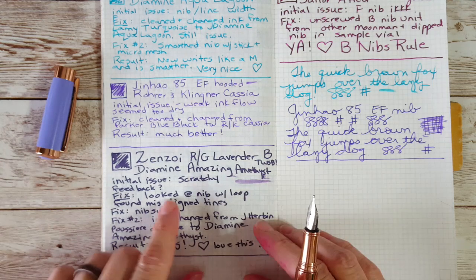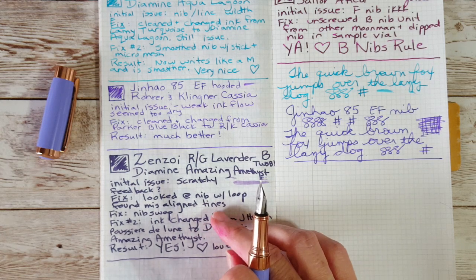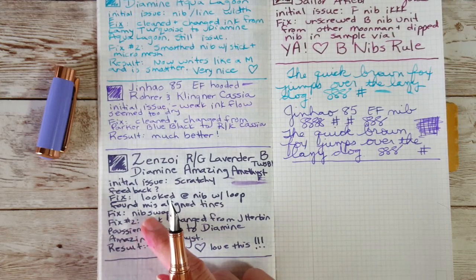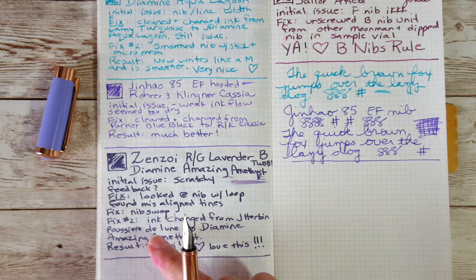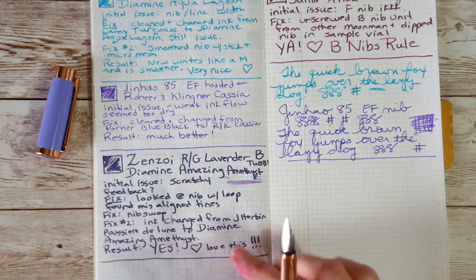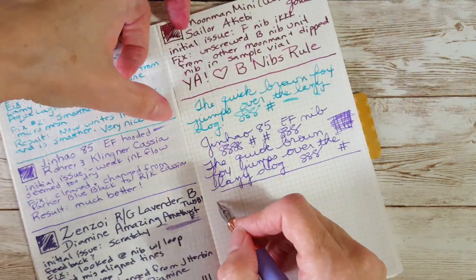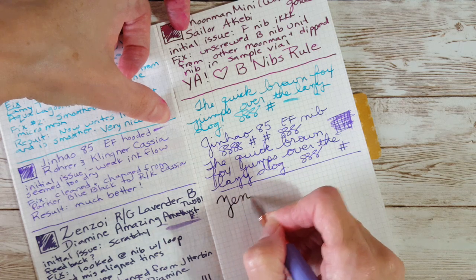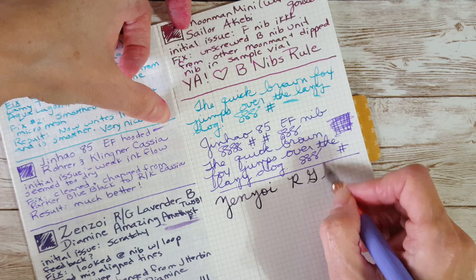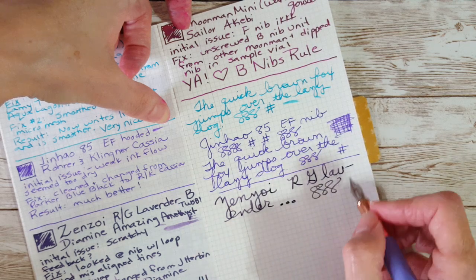My initial issue was the nib was scratchy and very feedbacky, but the more I worked with it the worse it was. Turned out the tines were slightly misaligned. I hated the fine nib — it just wasn't putting out enough ink. So I swapped the nib and changed the ink; the J. Herbin Poussière de Lune was quite dark and I wanted something more purple, so now it's got Diamine Amazing Amethyst and it's going really well. I'm looking forward to learning more about this brand.